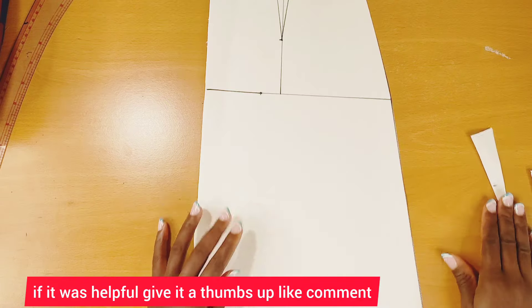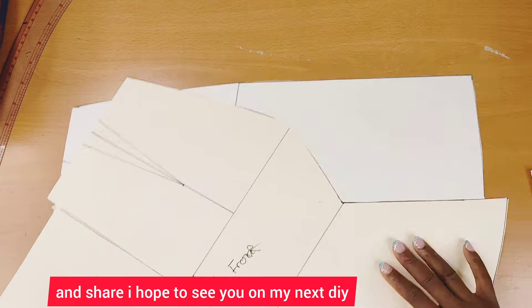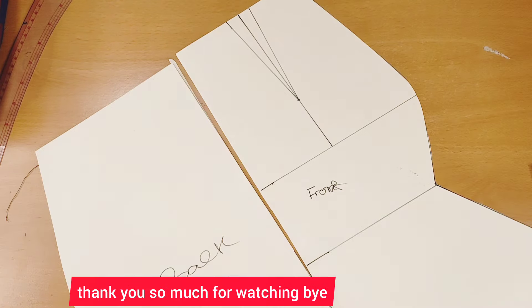I hope you found this tutorial helpful. If it was, give it a thumbs up, like, comment, and share. I hope to see you on my next DIY — thank you so much for watching, bye!